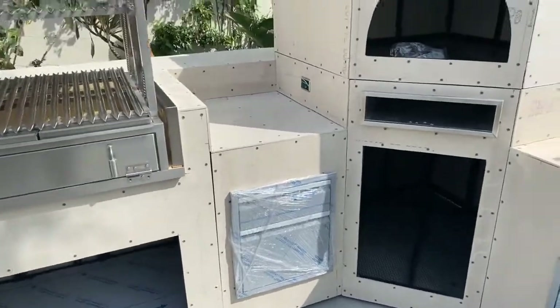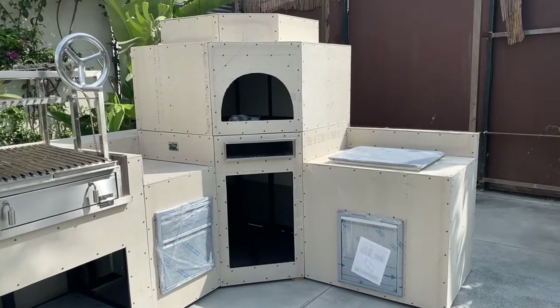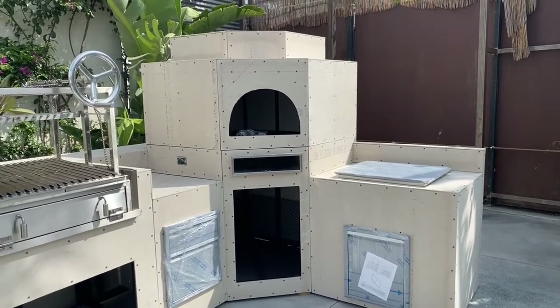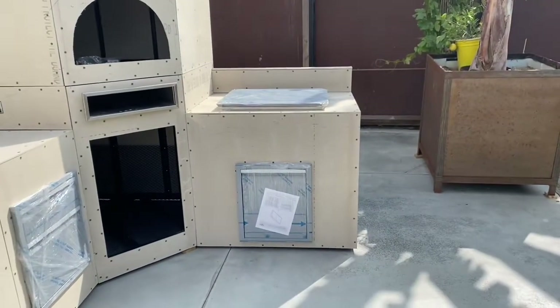And this is our corner pizza oven module, and this one consists of two parts — we have the lower stand and the upper enclosure. And over here on the right, we have a sink module.